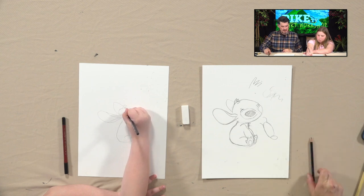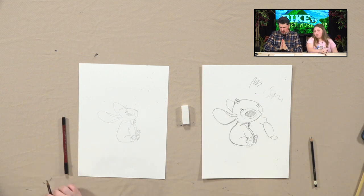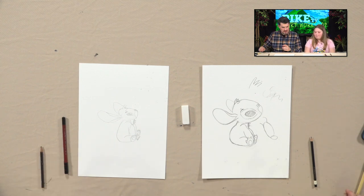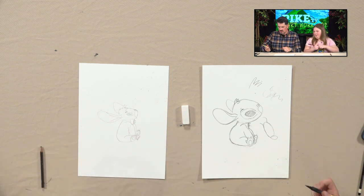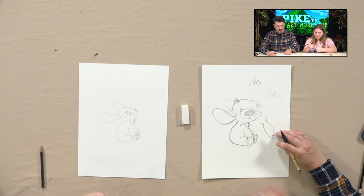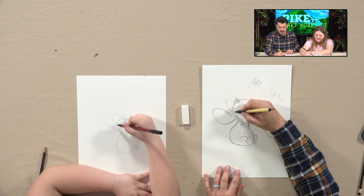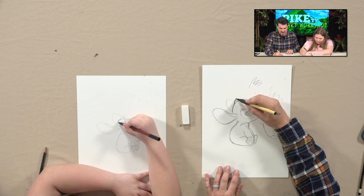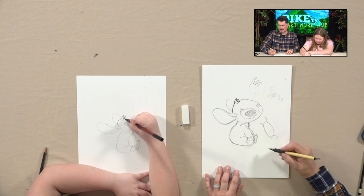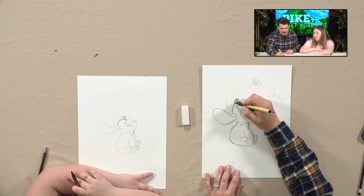We're going to ink this thing now — that's the fun part for me. Good job. When you're inking, you just want to trace the lines you want to keep. Use the small end of that marker — the other one's really thick. So we're going to start to ink. The other pen was like, 'I'm done, my time is up — I've inked all I can ink and I want to explode.' It did too. Every line that I want to keep — the ear, keep that one.